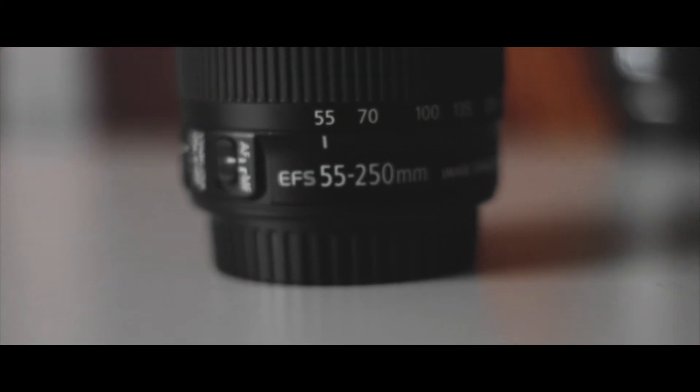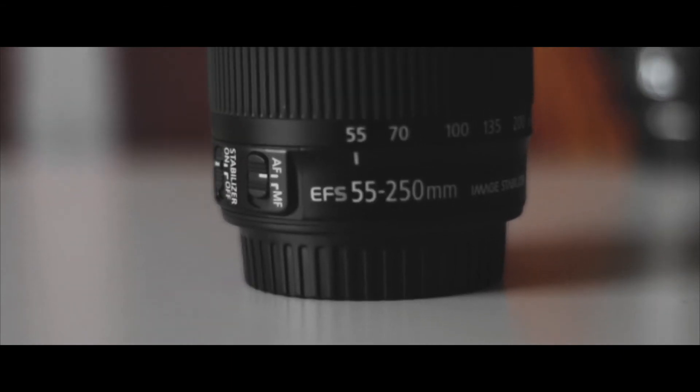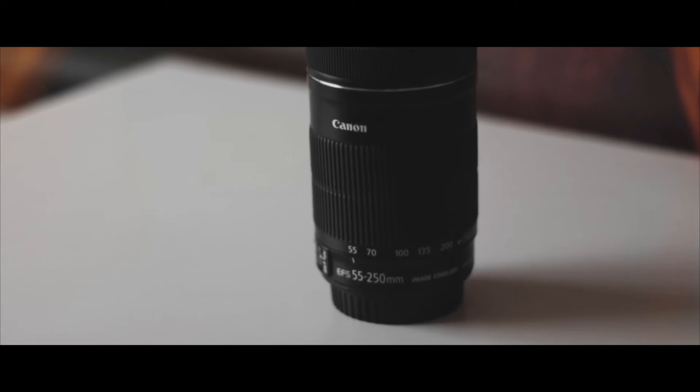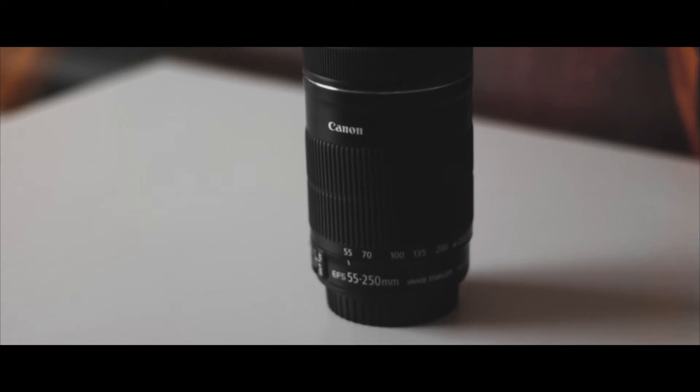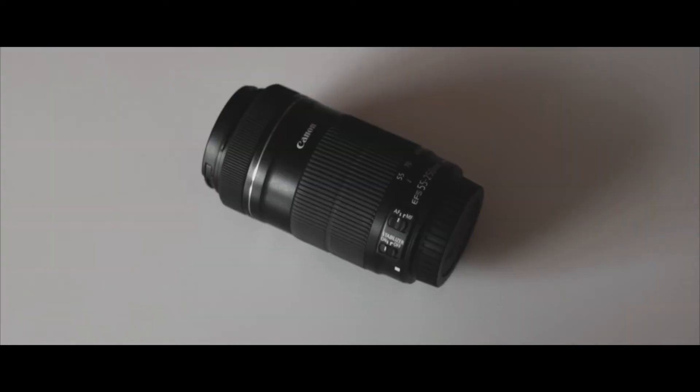The next lens is the Canon 55-250mm. I really like this lens — I use it quite a lot when I'm going on walks with my family. It's really good for getting those really compressed, long-distance shots. It does have an aperture of 4.5, which isn't great, but once you're going above 70mm you can really see the bokeh and separate the foreground from the background easily, as it compresses the photo a lot.